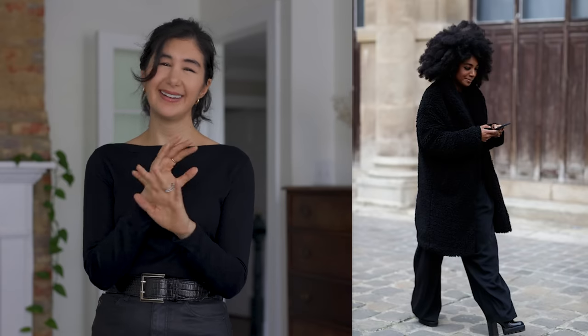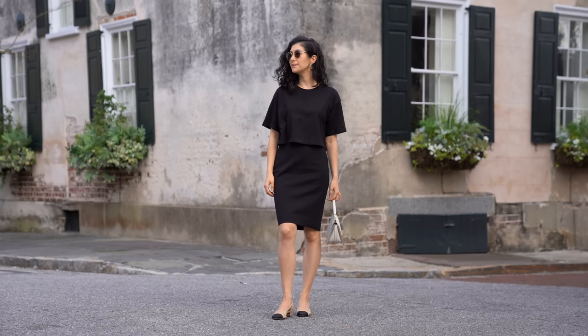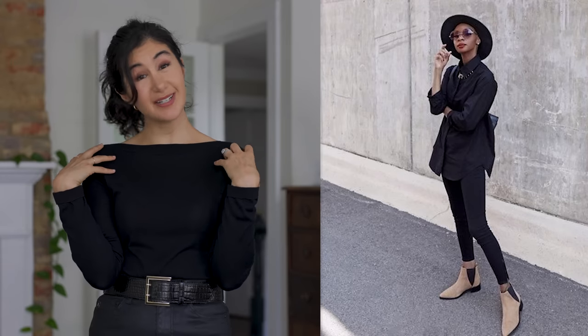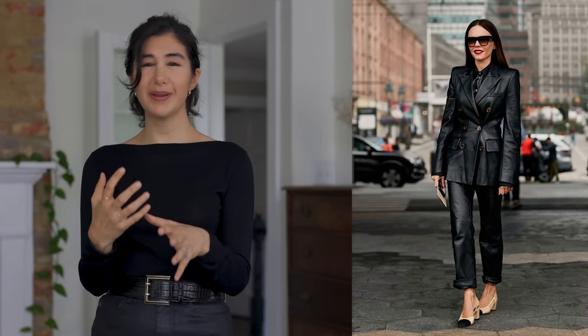All black can feel like a uniform, especially if things are too formal or too tailored from head to toe. By choosing something a little off-kilter or in contrast with something else in your outfit, it shows you did that deliberately and looks so beautiful. I also really love to change up the silhouettes when working with an all-black outfit — it's such an easy way to create delineation between pieces.